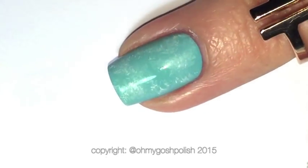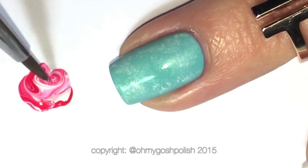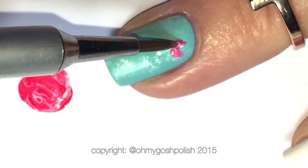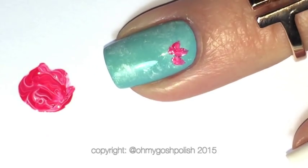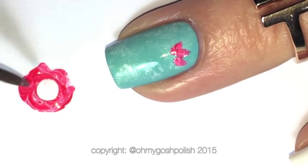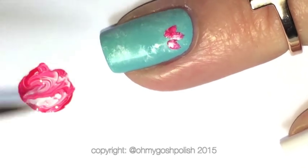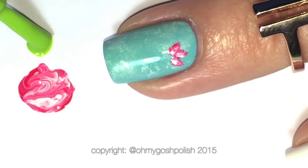Moving on to the flowers — I'm starting with the number 2 from Picture Polish, which is the larger of the two brushes. I'm using the pink and the white, mixing them together on the paper, and then using the very tip of the brush to create the petals for the flower. Then adding another drop of white to create a lighter pink and adding that to the base of each of the petals.